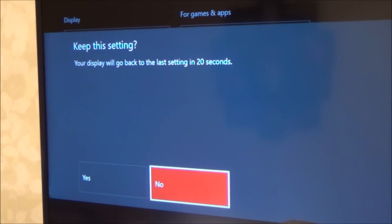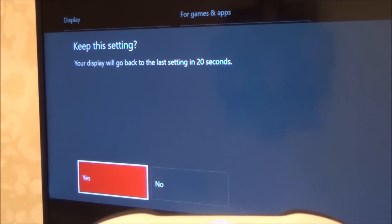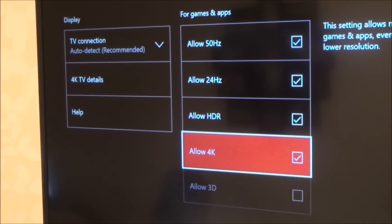It will say 'keep this setting' and your display will go back to the last setting. Because I can still see the background I know it has gone through, so I'm going to press Yes. Obviously if you've got a problem and can't see the screen in the background, don't press Yes.